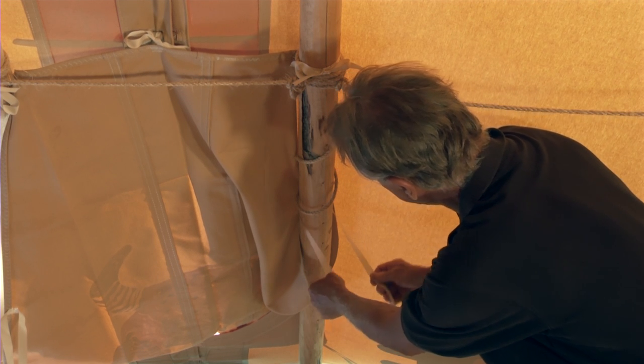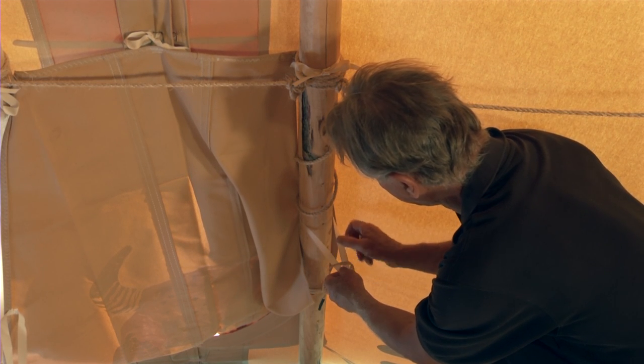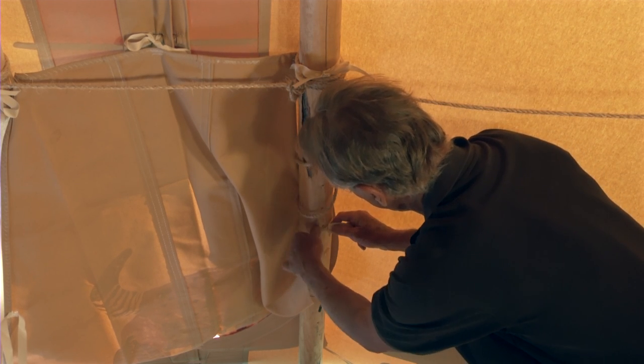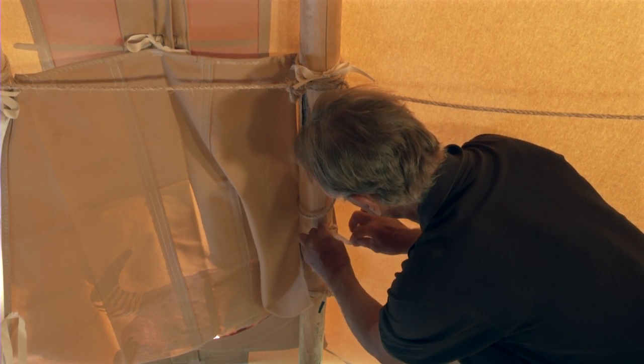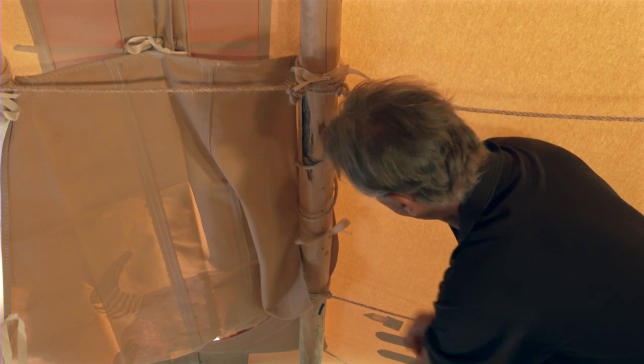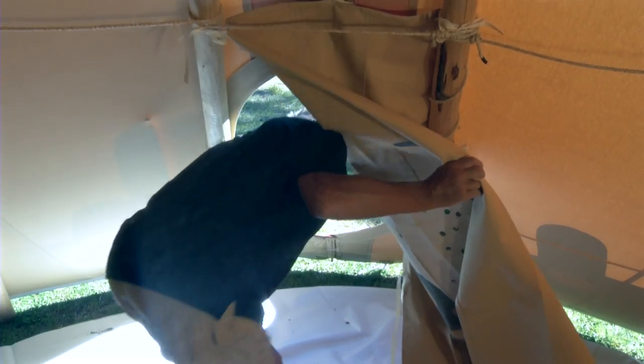Now tie the second tie down to the door pole also. These will remain tied the entire time that your teepee is up. What I am doing here is providing for a right hand opening door. You can tie it to the left if you want a left hand opening door.